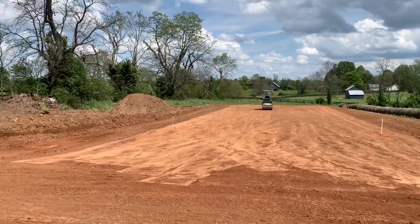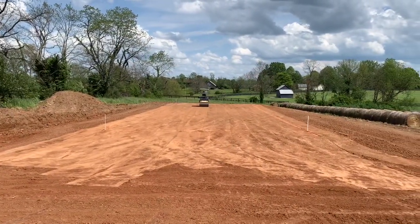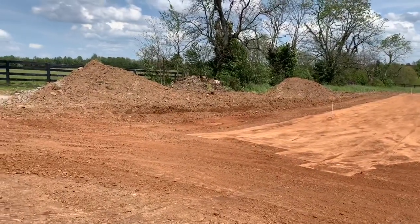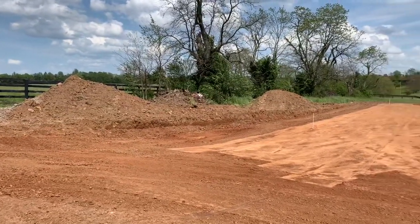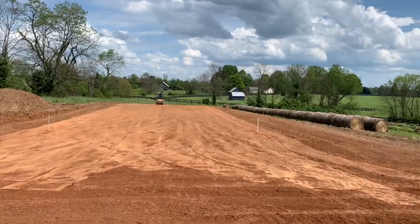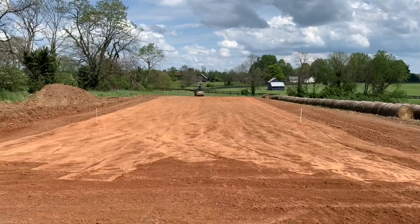There's our barn pad. We got it built. Rolling in a little clay. As you can see, we're three and a half to four feet high on that side — three and a half to four feet.